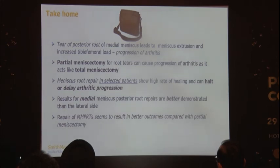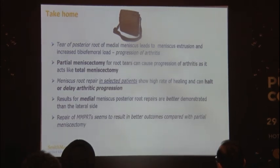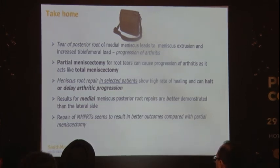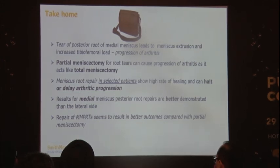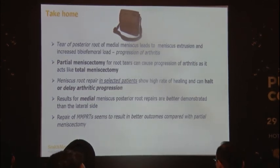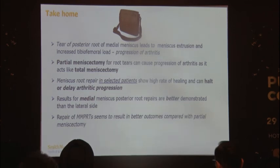Take-home messages: Tear of the posterior root of the medial meniscus leads to meniscus extrusion, increased tibiofemoral load, and progression of arthritis — so consider it an important lesion and think about repairing it. Partial meniscectomy can cause progression of arthritis, and a root tear acts like a total meniscectomy, so it must be addressed in selected patients. Meniscus root repair shows high healing rates and can halt or delay progression of arthritis. If resected, outcomes are equivalent to partial or total meniscectomy.